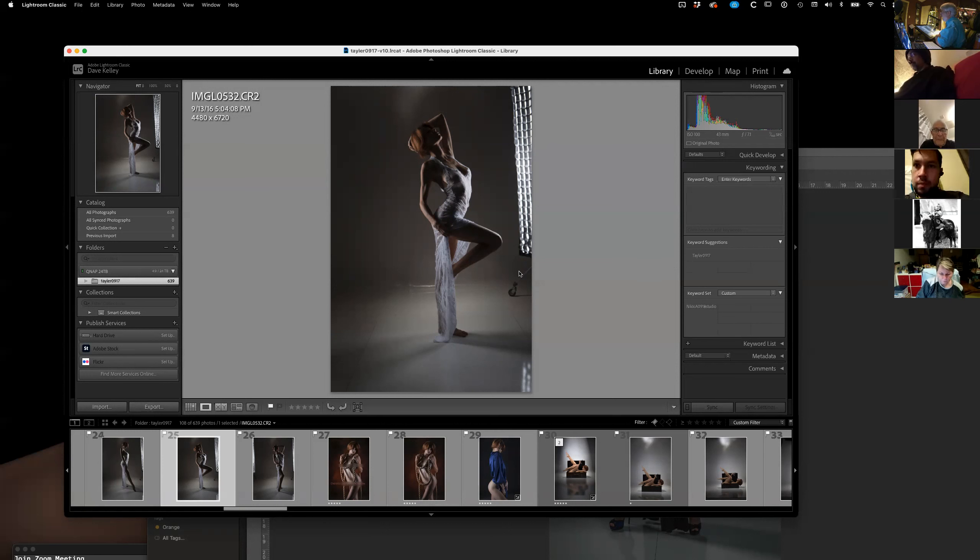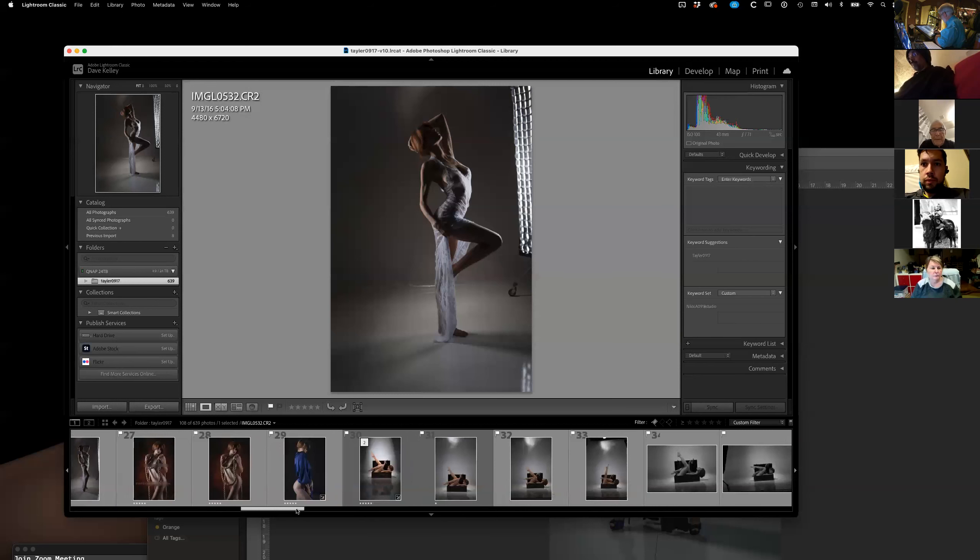I rarely have the lights actually in front of the model unless I'm doing beauty shots. Otherwise, getting abs to show up and shapes and everything — it's so much better with light from the sides.